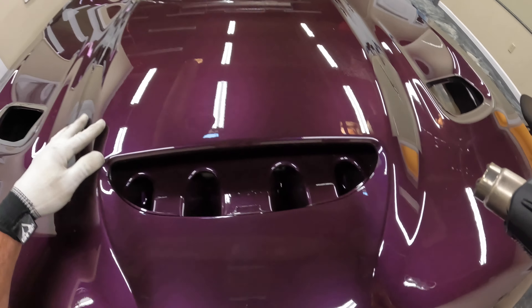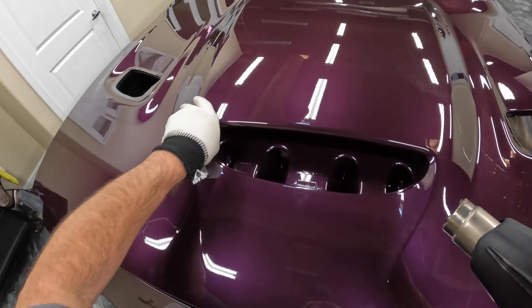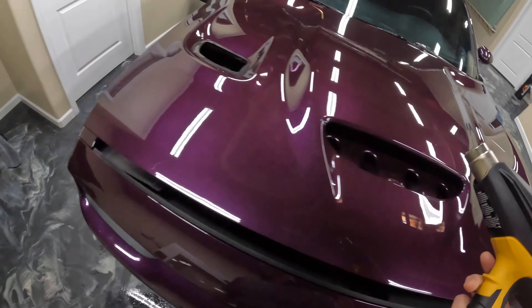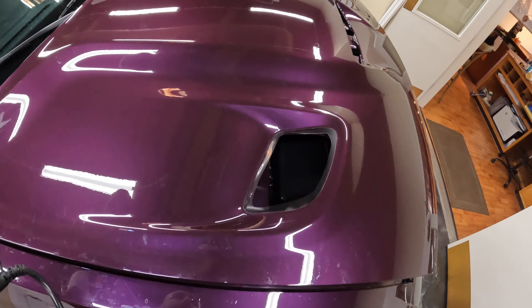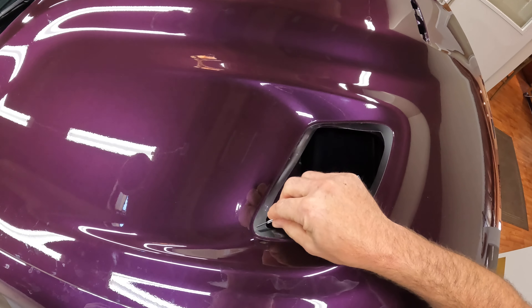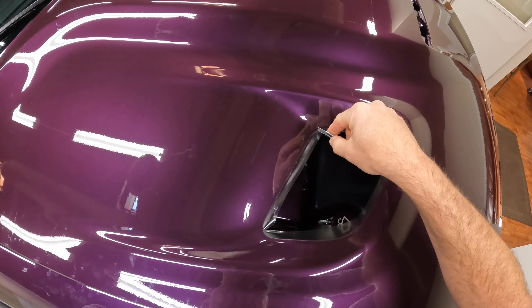Otherwise, when you go to wrap this material, it's obviously not going to stick and you're just going to have problems with it peeling up. It's going to be really difficult to recover from that without just trimming the film off right at the edge. So go ahead and relieve the tension in the four corners, and then we'll wrap these.